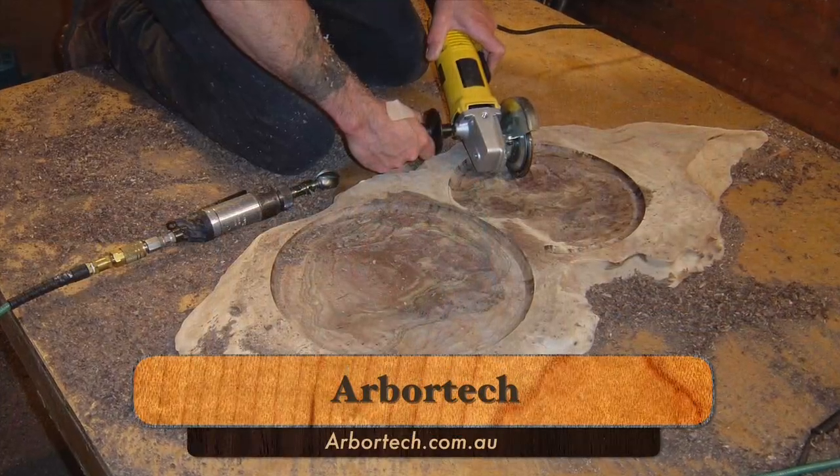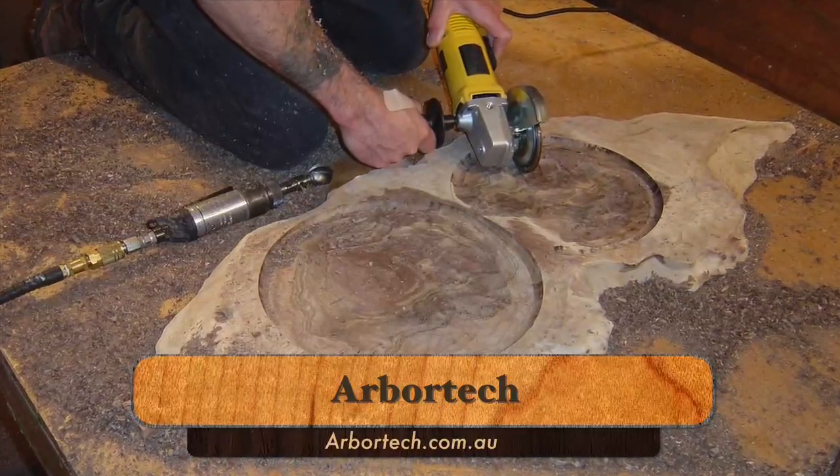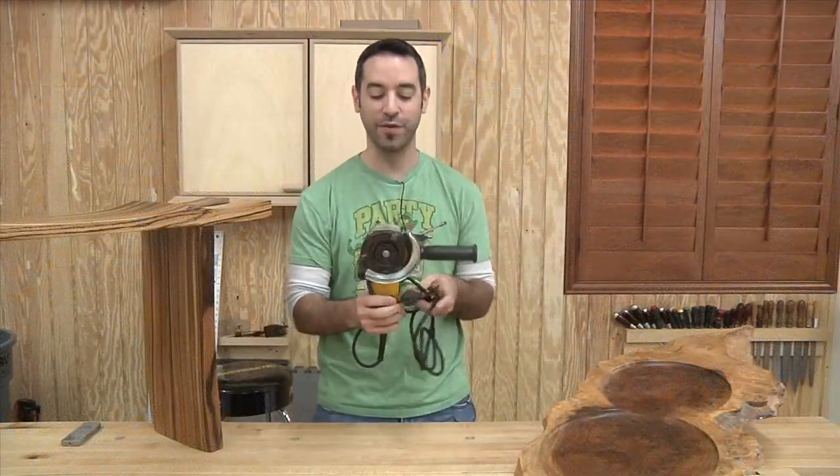But he had it outfitted with an Arbortech blade. What I realized is by using a very light touch, you can actually have a very light sculpting action, or you can dig in and chips are gonna fly, which is an awesome experience if you've never done it before.